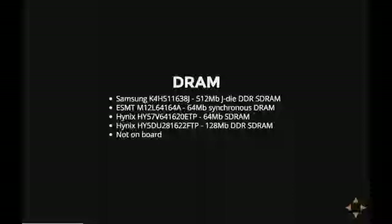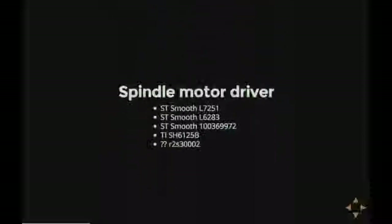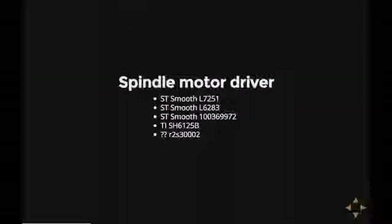Some hard disks don't have the RAM on board, but have it built into the hard disk controller itself. Next there's this chip — it's usually at the top of the board, away from the SATA connector. It is a spindle motor driver, basically the controller that makes sure the platter goes round. Pretty important.